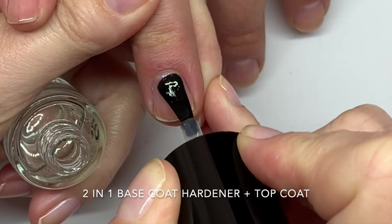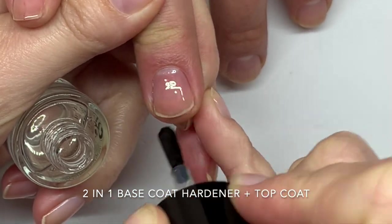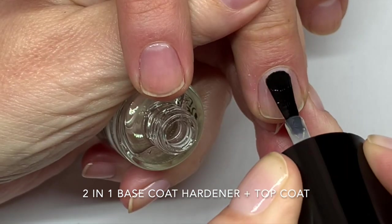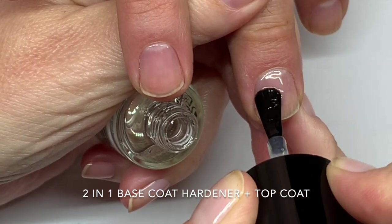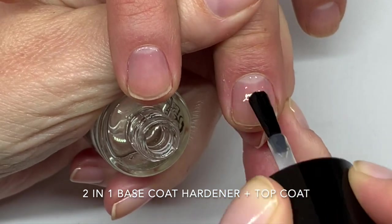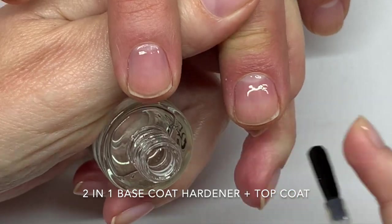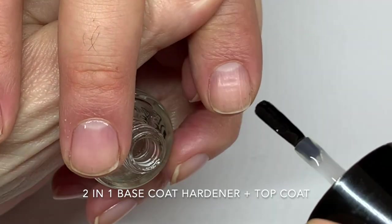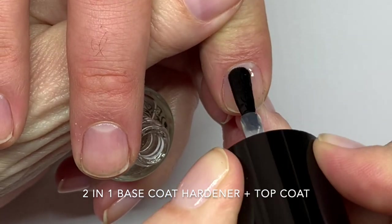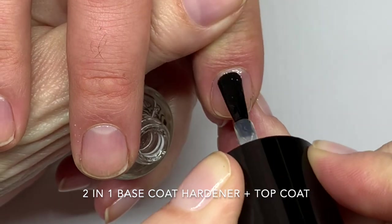They really spread the polish very, very nicely. We'll see how quickly this dries. We're going to do another video after this so there's no wear test here, but if you're interested please let us know. The other polish lasted really, really a long time.